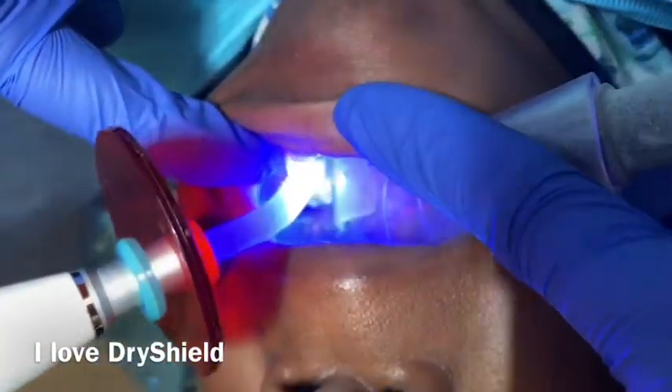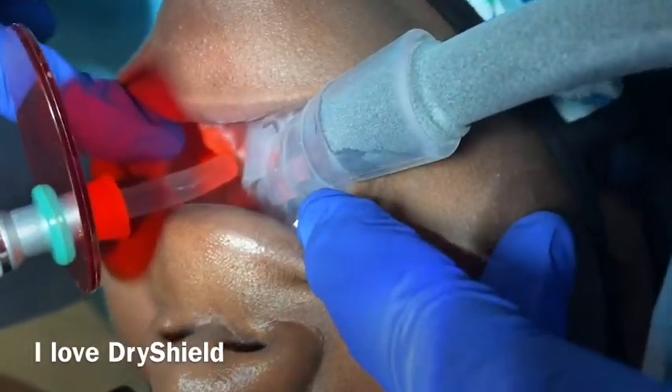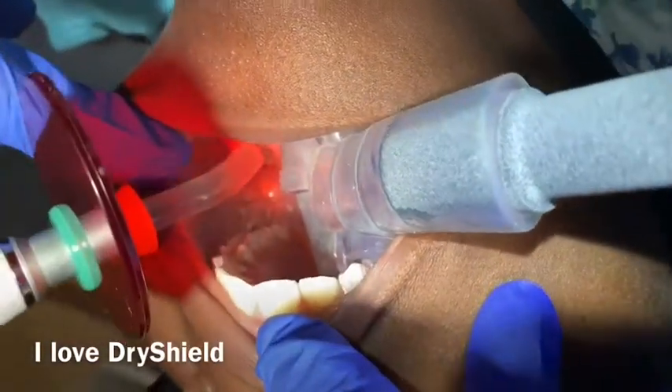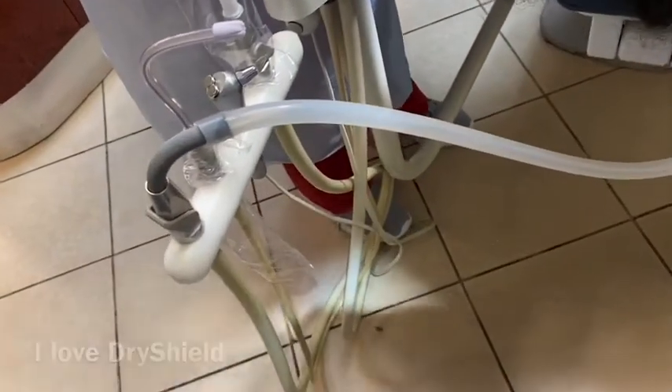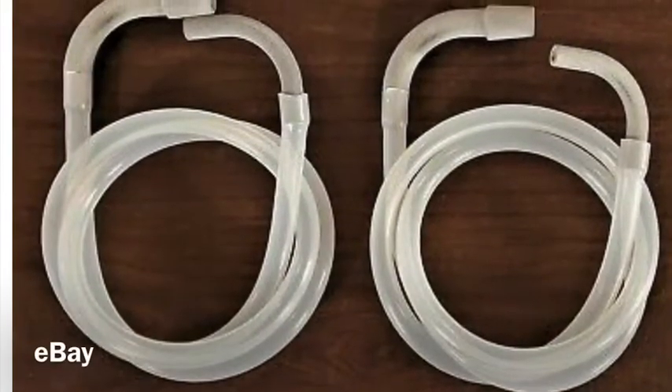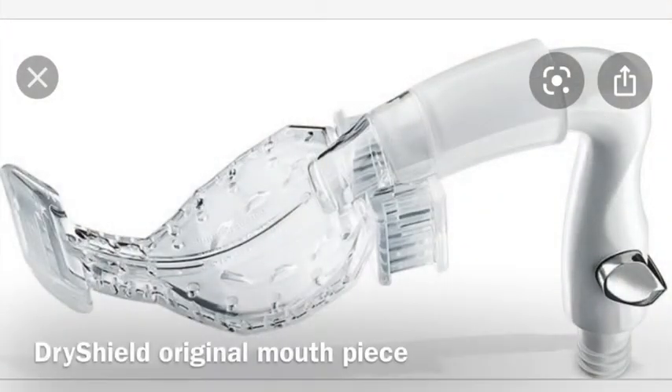You should buy it and use it — you're not going to regret it. It's very affordable if you just buy that part and then buy the attachment from eBay. This is how it looks: the attachment is from eBay, but the DryShield inside the patient's mouth is the original. Just want to share with you guys — have a good day, thank you, bye!